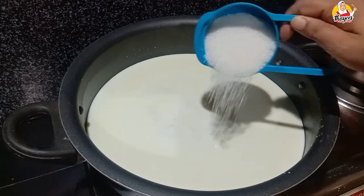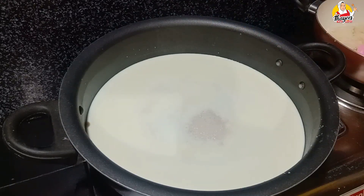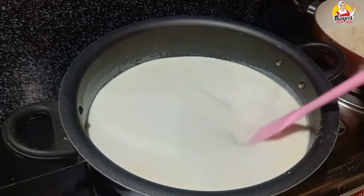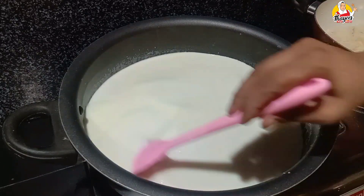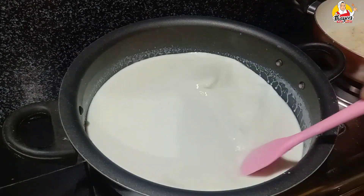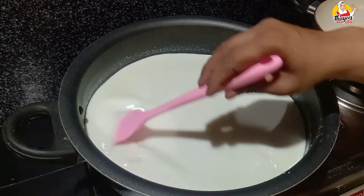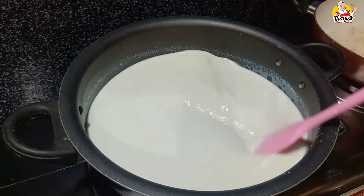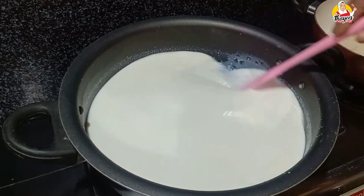We will add sugar in a little bit. I will add sugar in the water. We have to add sugar in the water.